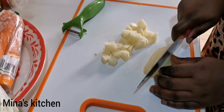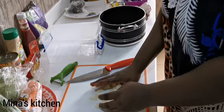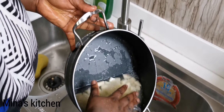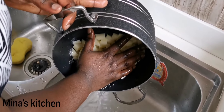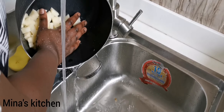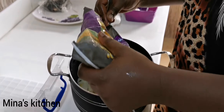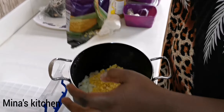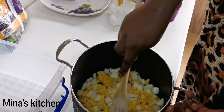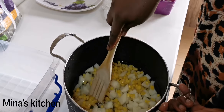After this, I'm going to pour them into my cooking pot, wash them under running water, then add some water and sweet corn, mix gently together, and put it on fire to cook for about five to six minutes.